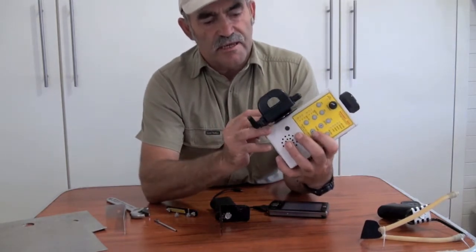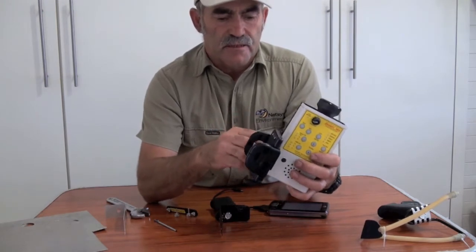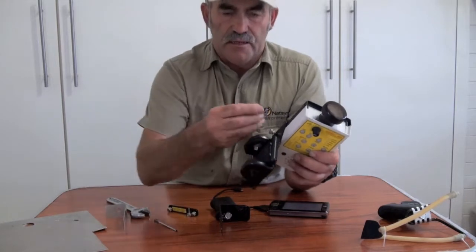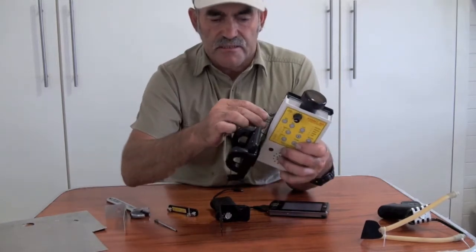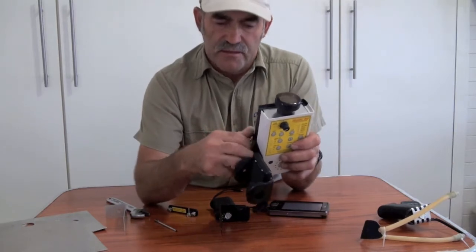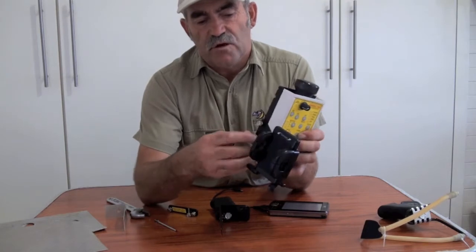These are the new holes that you had made. Now, these little knurled nuts or screws, you have to purchase extra. You only hand tighten that up, just enough to hold in there.